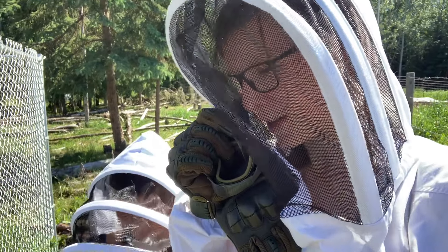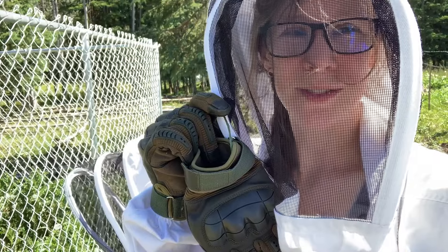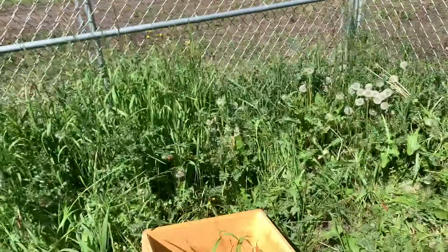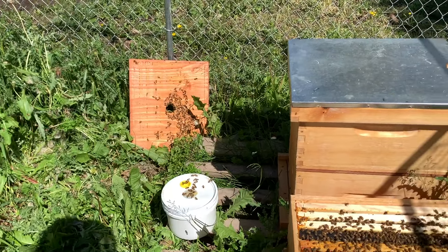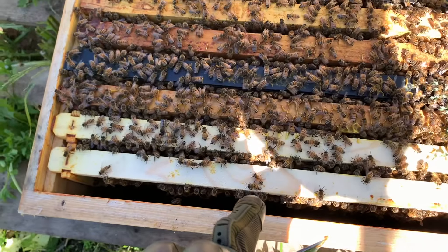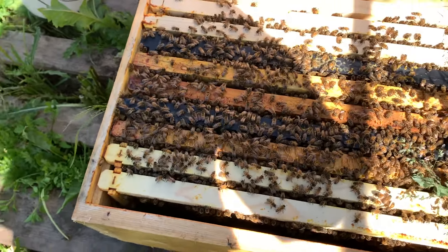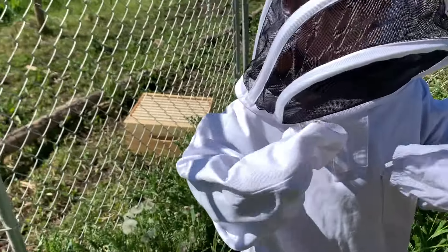We're going to deal with the bees so we can get back inside and drink some iced tea. Hamish and I are out here checking the bees. We're taking off the feeders — I'm going to leave the feeder buckets here for the bees to fly back into the hive later. They're filling out their eighth and ninth frame. When I checked them the other day they were on about seven, so I knew it was time to put the next super on.